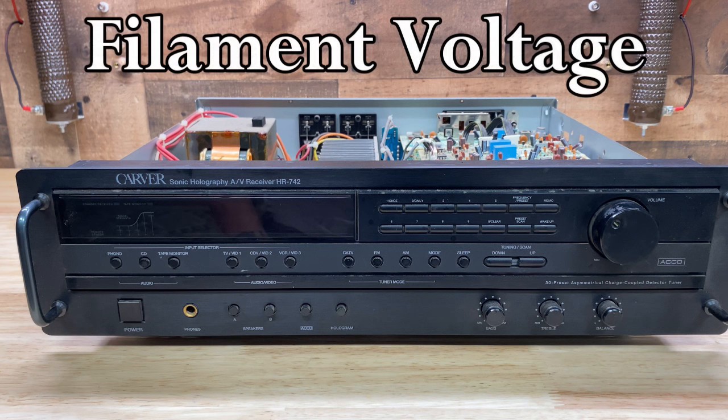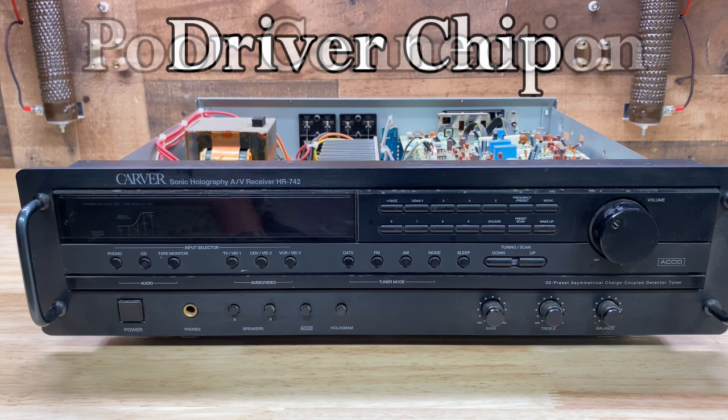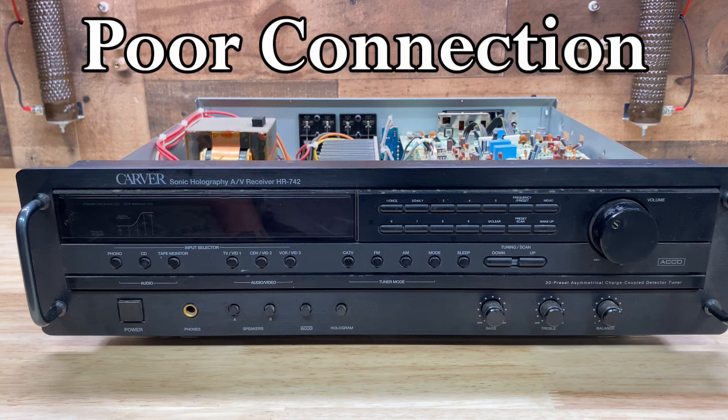Number two, we have no or insufficient voltage to the filament - this would be a power supply issue. Number three, the chip that drives the display could have some fault. Or number four, best case scenario, is a connection issue.